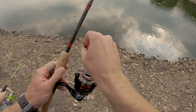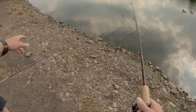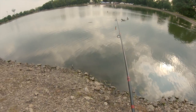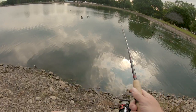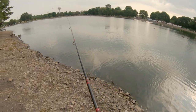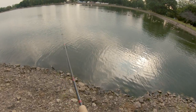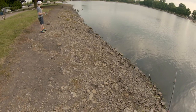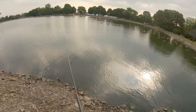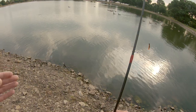Somebody's yelling like a moron. Scoot down a little bit, and then you're just gonna cast straight out. Pinch your line — you already got it. There you go. Now close your bail. Nice cast, that's perfect. I just missed a fish. Good job, that was a great cast.